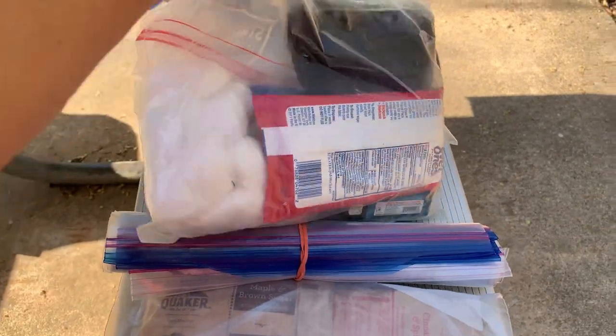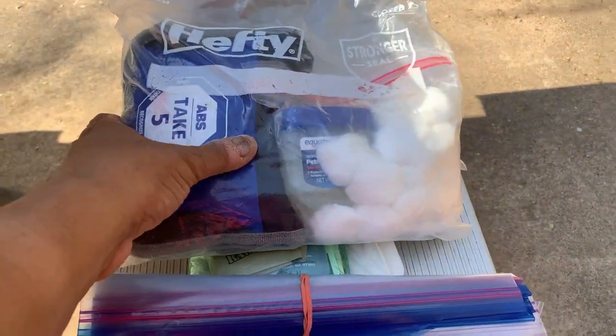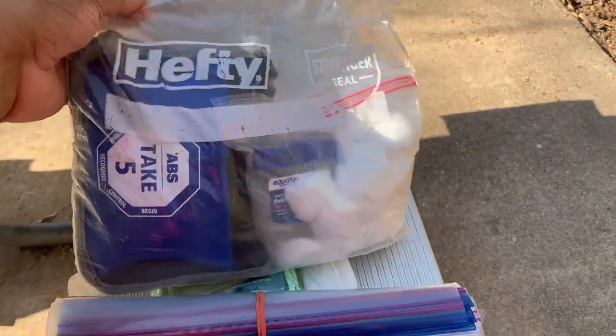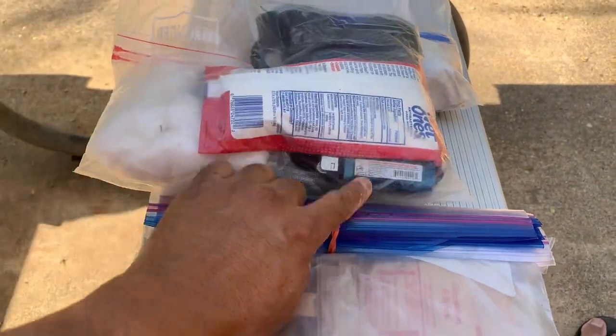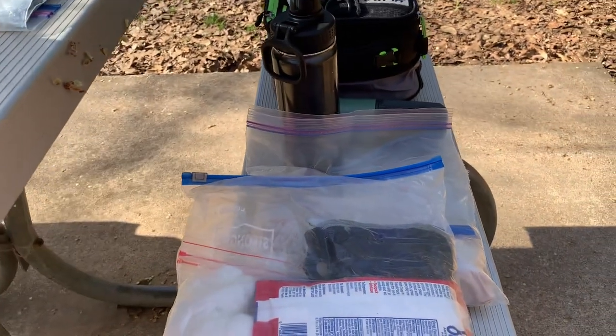This is my first aid kit — it lives in my food bag. I've got some Vaseline with cotton balls for starting fires, wet ones, a lighter, and a forest aid kit — all of that lives in that bag, pretty useful stuff.